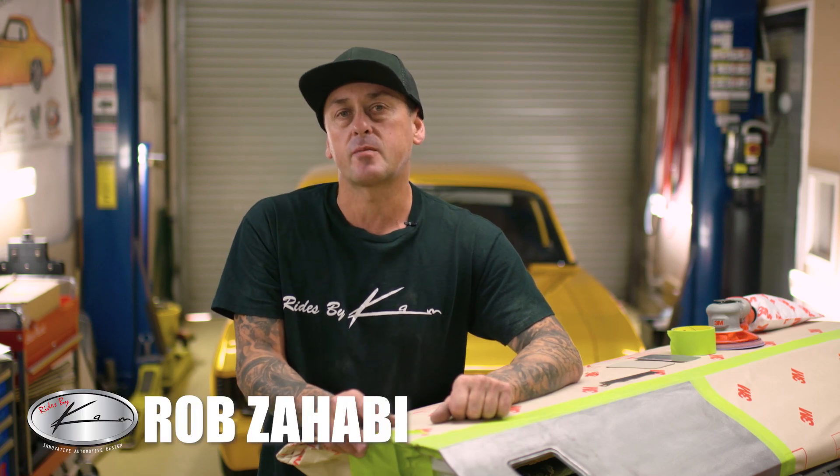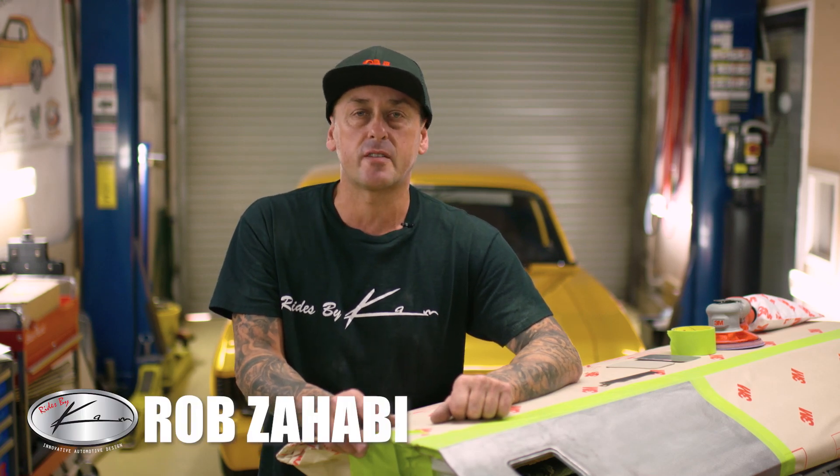Hi guys, Rob from Rides by Cam. Today's custom car building tip is to install a set of flush door handles.